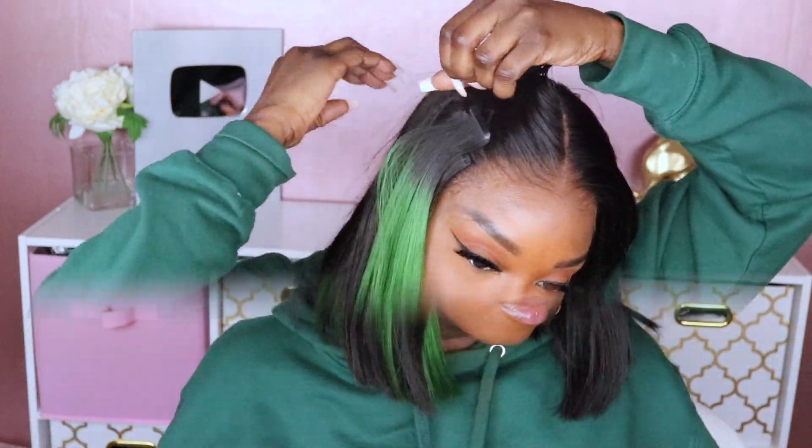Now I'm going to try them both together — this is with them one on top of the other. As you can see, the pop is a lot more prominent. I think this will look better when I do a side part and have that streak of color. And then this is what it looks like side by side — the color spreads a lot wider when you put them together.